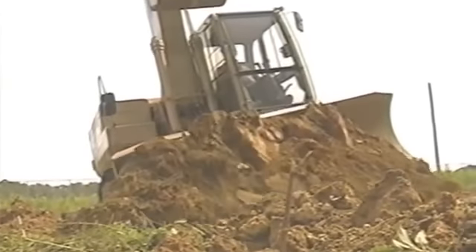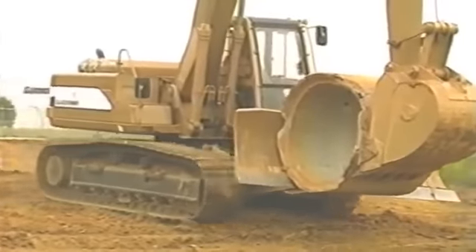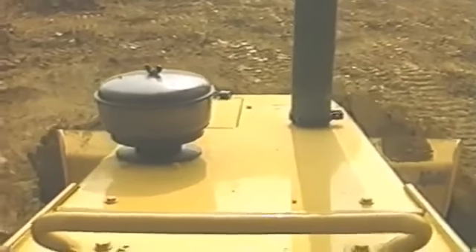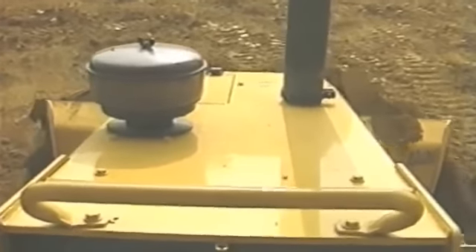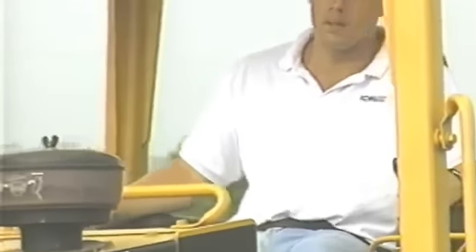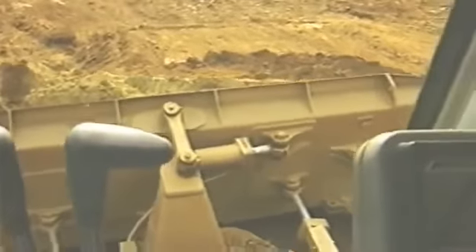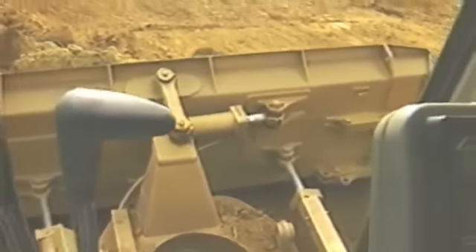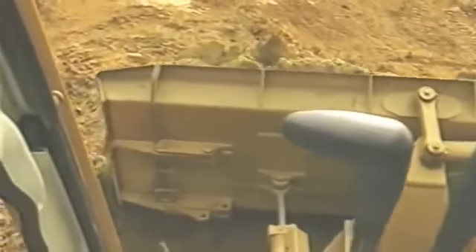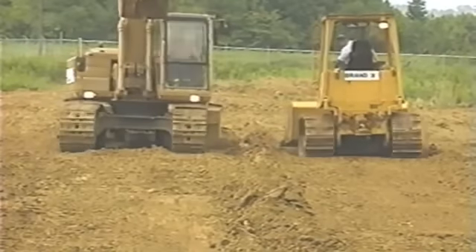On your job site, visibility is important to your operator — not only for performing different construction tasks, but also for the safety of others. The visibility out of Brand X is very poor, and the operator has to look around the large hood, making it difficult to even see the blade, not to mention control the cut. However, because of the excavator design of the ED-180, visibility is not a problem. The operator can easily see over the blade, and when traveling in reverse, the upper works can easily swing around to give excellent visibility.